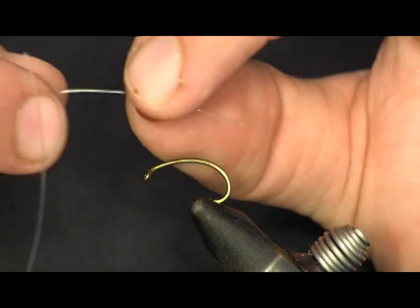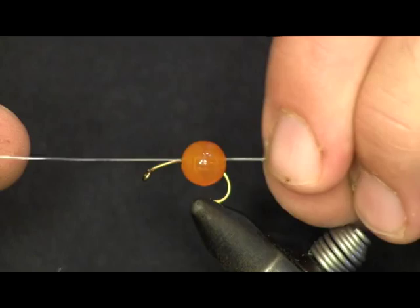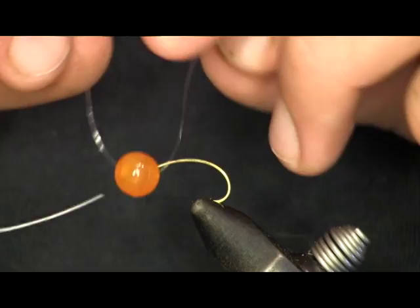The reason I'm showing you this fly is that this is the fly that I caught my monster brown trout on this year. I caught a 29 inch — you can see the picture of it here — a 29 inch brown trout that went 15 pounds on 18 Mile Creek in New York.